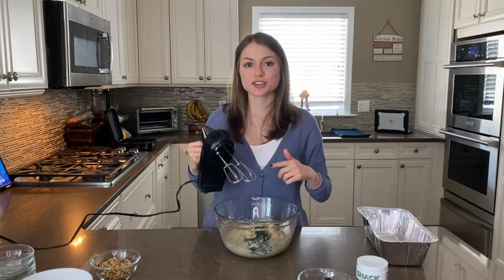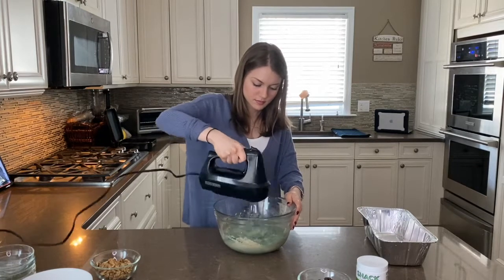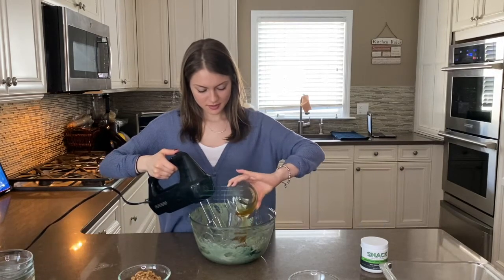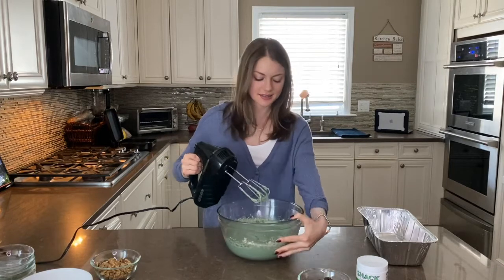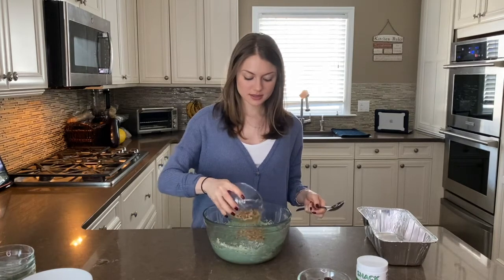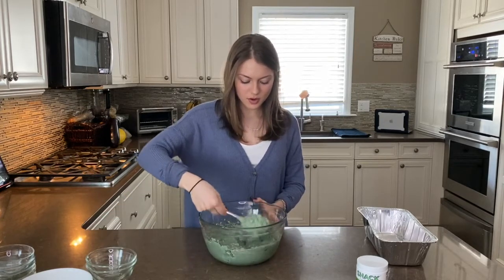I highly recommend you use a hand mixer to evenly distribute all the ingredients — it's also a little bit easier. Now that we've used our hand mixer to mix up all of our ingredients, we are going to fold in our last two ingredients: our walnuts and dark chocolate chips.